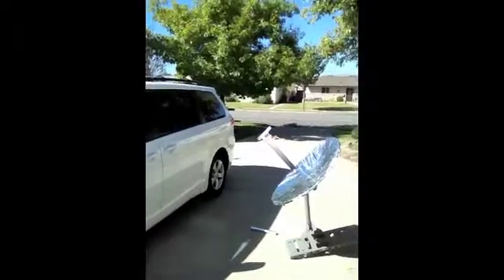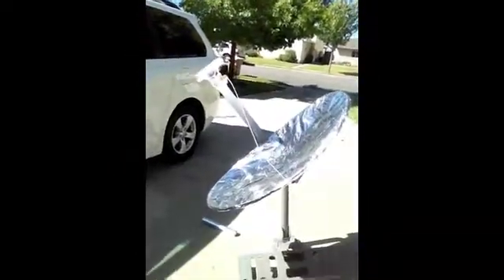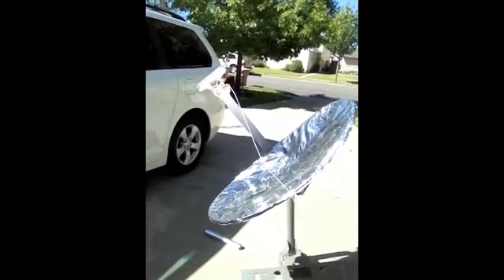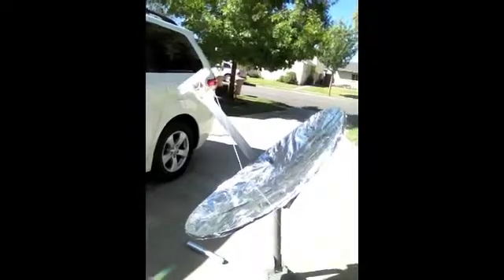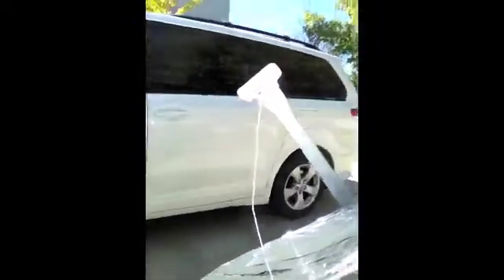This is the solar cooker. What it's doing is reflecting the rays of the Sun back up towards a coat hanger wire that has been straightened out a little bit and then curved. It's holding a hot dog.